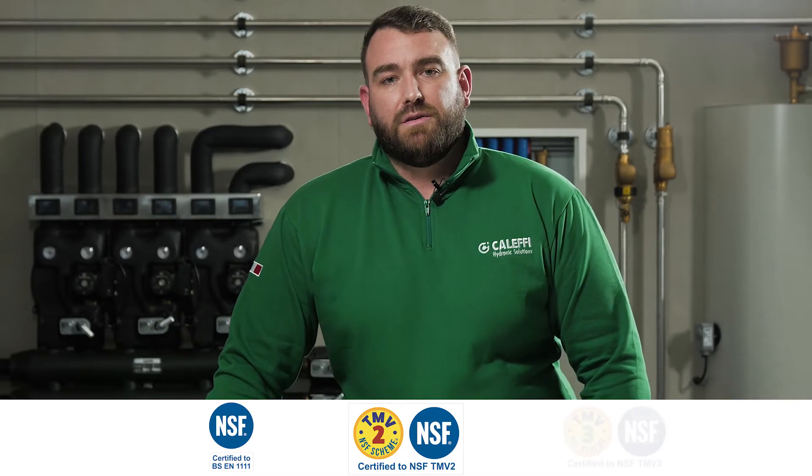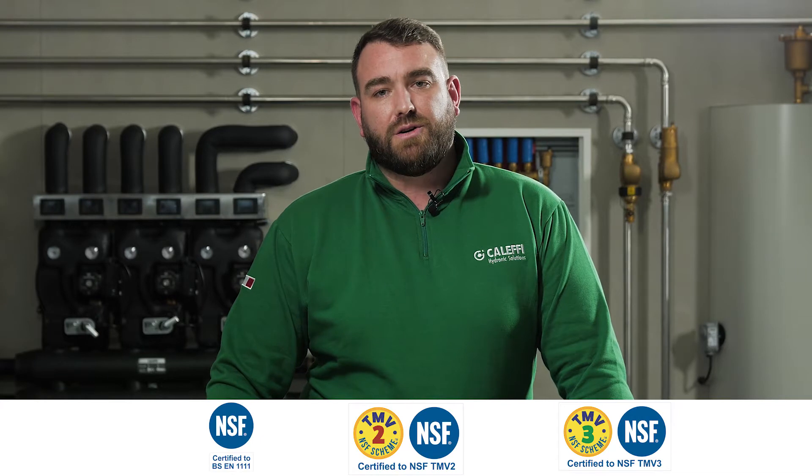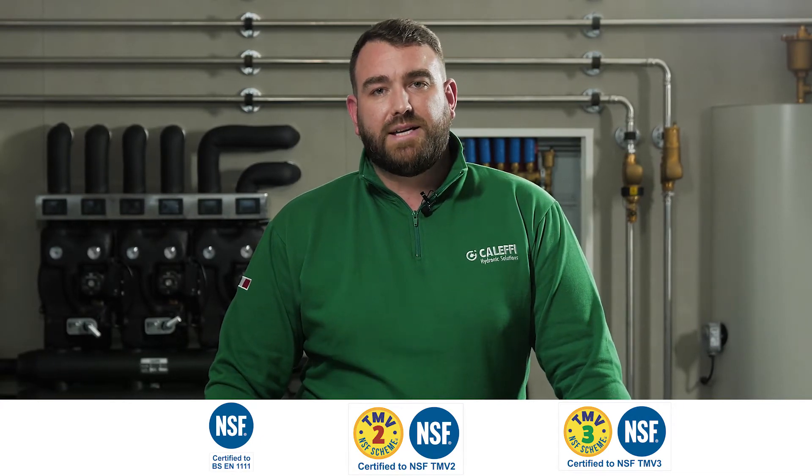The 5213 series valve carries the following approvals: BS EN 1111:2017, BS EN 1287:2017 — more commonly known as TMV2. The valve also has D08 or BS 7492, more commonly known as TMV3.